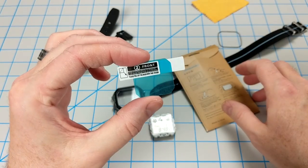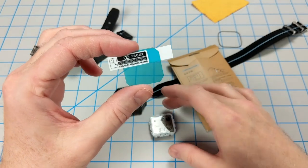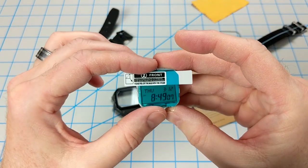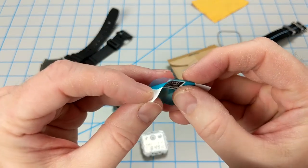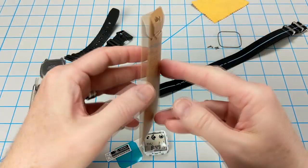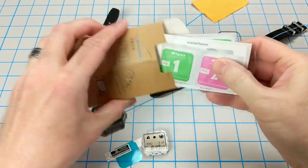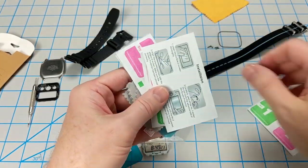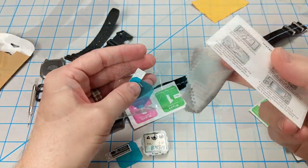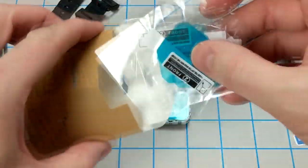Let's pull out one of these screen protectors from the packet. The next step is to remove this blue film from the screen protector itself and then apply it onto the LCD right over the top. It comes off pretty easily, but you do have to be careful not to bend or crinkle it. This package from Amazon actually comes with a whole lot of stuff inside — a whole bunch of alcohol wipes, some instructions, some lint-free cloths, and five screen protectors in total. So if you mess up, you can always just grab another one and try again.